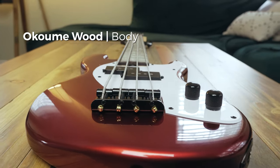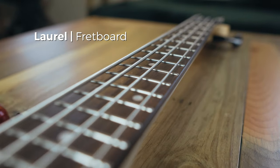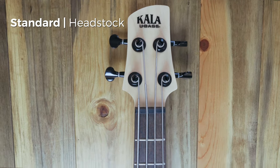One thing I noticed when I took this out of the box is the weight and build quality of this bass is so solid. The body is made of akume wood, the neck is maple, and the fretboard is a laurel fretboard. The headstock is a standard headstock just shrunk down to fit this bass. And honestly, when you play it, it feels like a really solid, good quality bass.